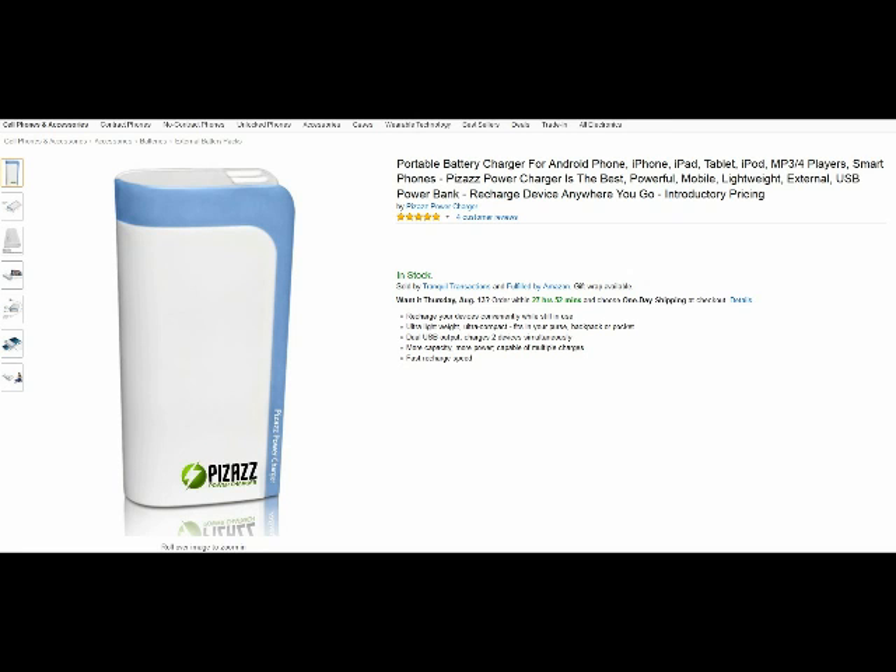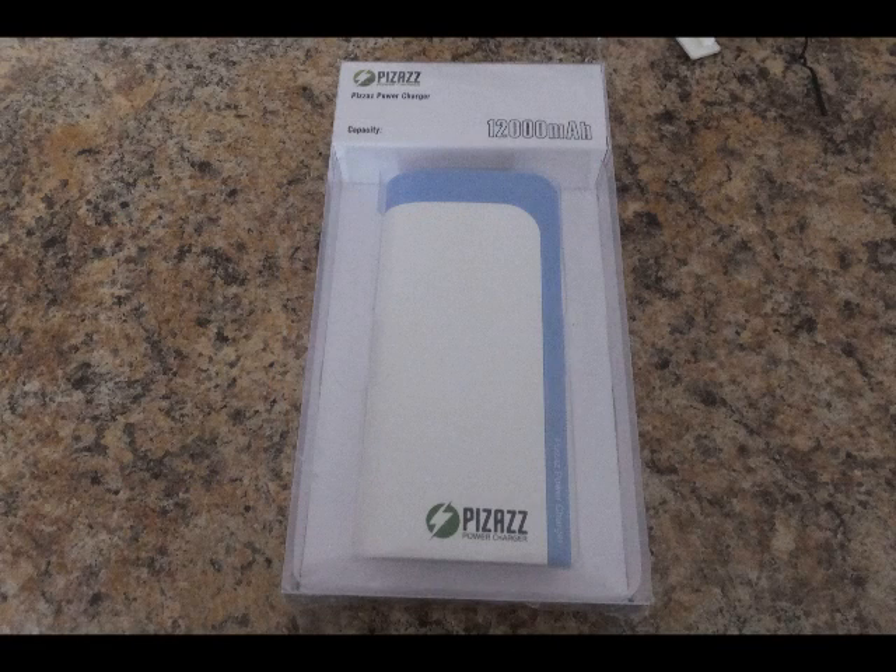Hello from Tom the Squirrel Whisperer. This is my review for the Pizzazz 1200 mAh battery charger, and this is a very nice battery charger. It will charge just about any USB device that you need to charge — forget about the list they tell you, because that's unimportant. It charges just about anything.